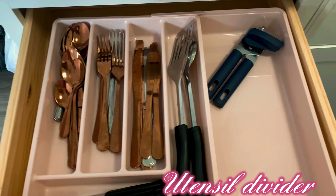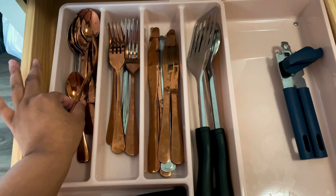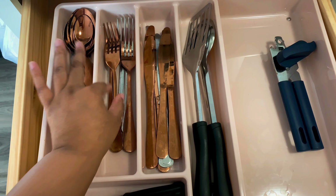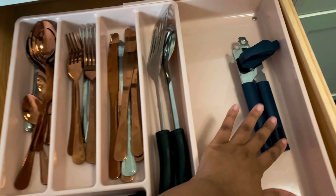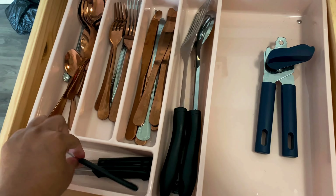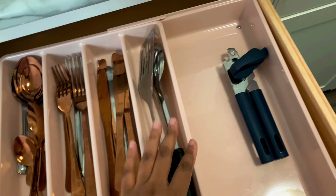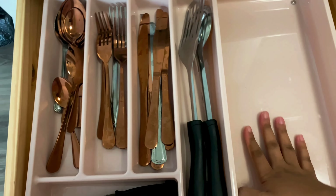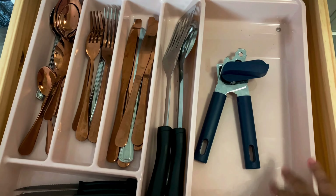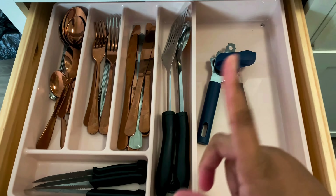I also want to show you this set I got from Amazon too. It cost me close to 40 to 60-something dollars but it is well worth it — it's like a 24-piece set and it's rose gold. I also got these knives from the dollar store, and a lot of the other stuff is from the dollar store unless I say otherwise. This tray is from Amazon — I like it because it slides in and out, and it comes in blush and other colors.